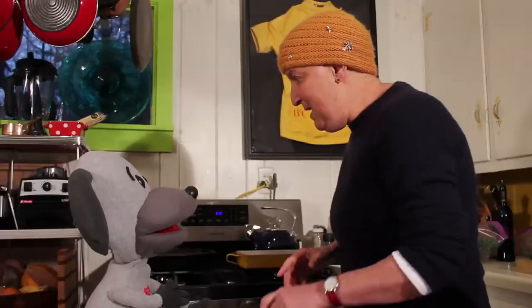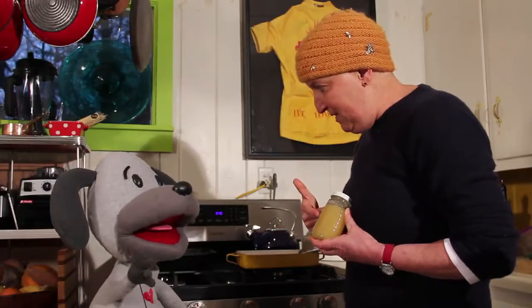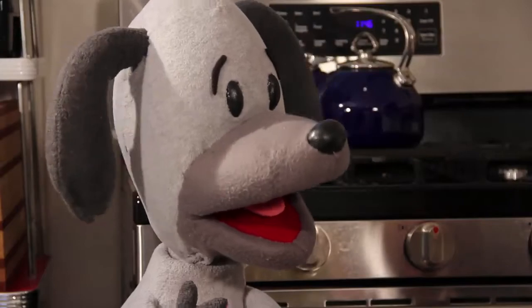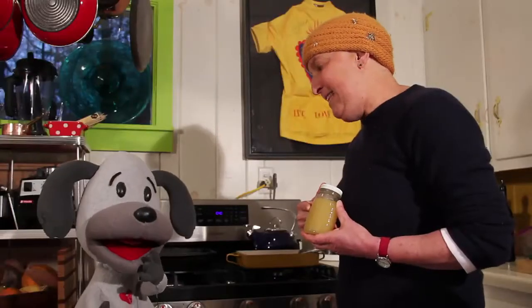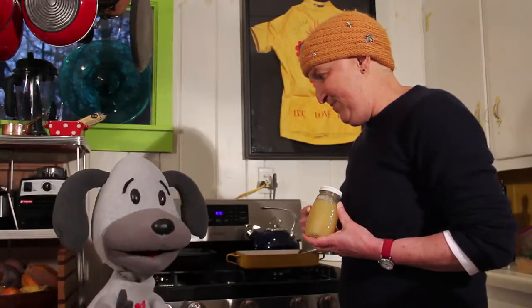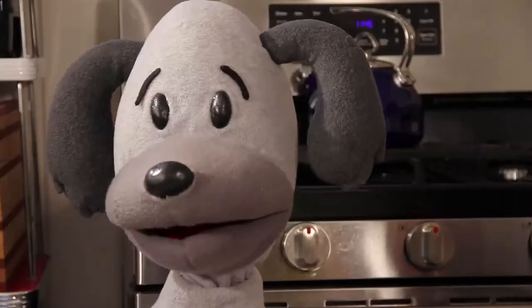Guess what? I'm going to make a recipe for you today using my bees' honey and beef bones. We're calling them deviled beef bones. You're going to really like them. Beef bones! This sounds wonderful, I'm dreaming.